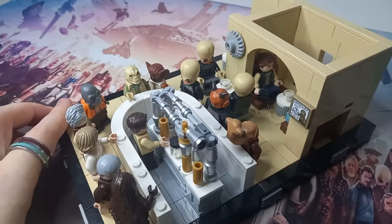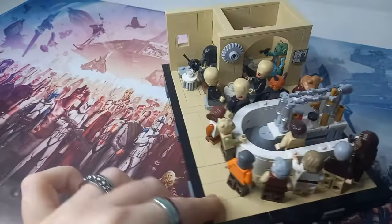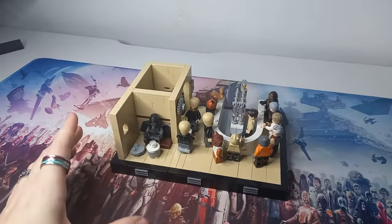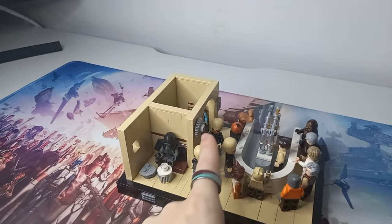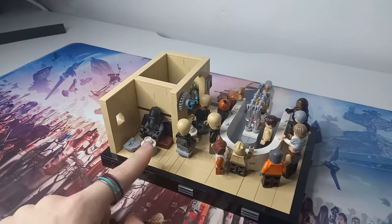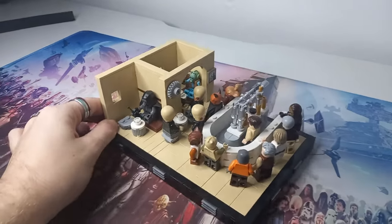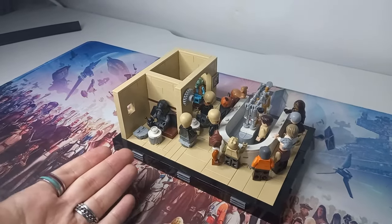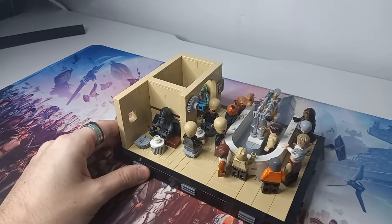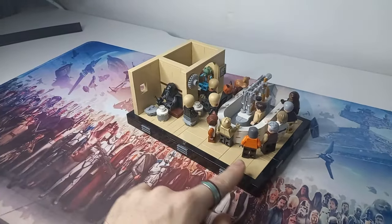In the original playset we've got a few other characters like Kabe down here and this Ithorian at the other end of the bar, which is actually my first Ithorian — I really love the head mold for this character. There are a bunch of exclusive pieces and minifigures. I think this works great as a diorama. I would love if LEGO gave us around 15 minifigures in a diorama — I think there were nearly 20 in the whole set — for an indoor diorama, which I would have loved to have seen last year to celebrate the Return of the Jedi anniversary.